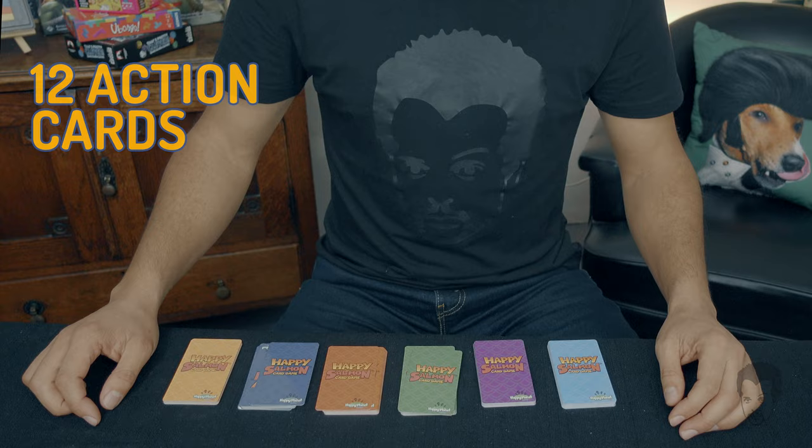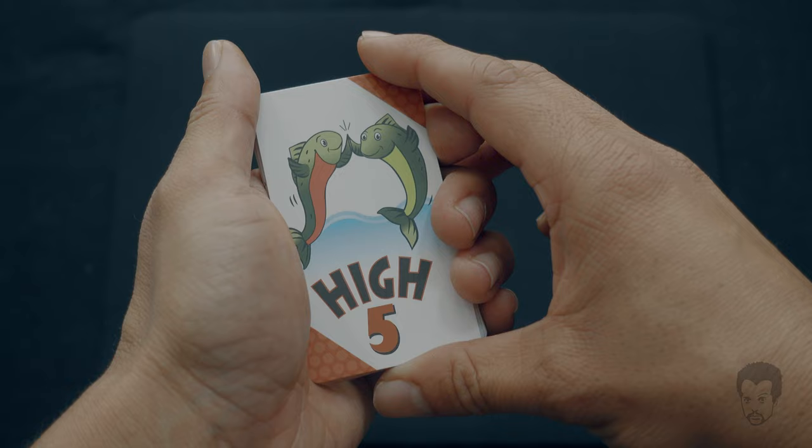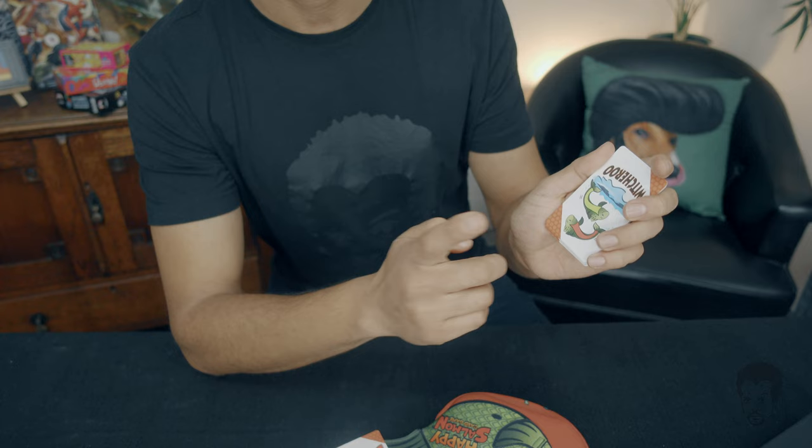Each player chooses a favorite colored deck of 12 action cards. They then shuffle it, and this is where the chaos begins. Everybody plays at the same time. When everybody's ready, simply count to three and flip the cards face up in your hands. Everybody shouts out simultaneously the top action card they have, and the object is to find another player with the same action card. You then do that action and discard that card onto the table, continuing until you get rid of all of your cards. If you can't find someone shouting the same action card, simply move that card to the bottom of your deck and continue with the next card.